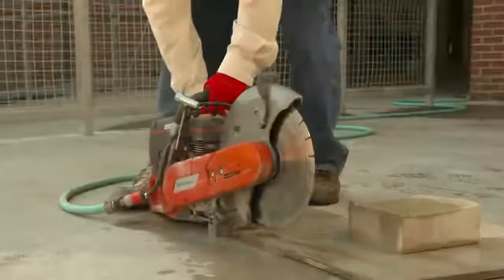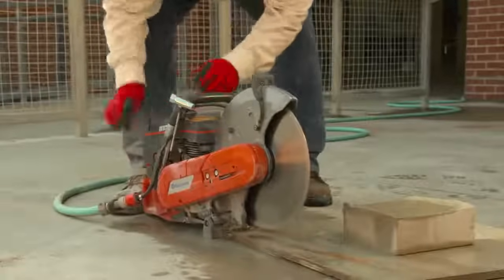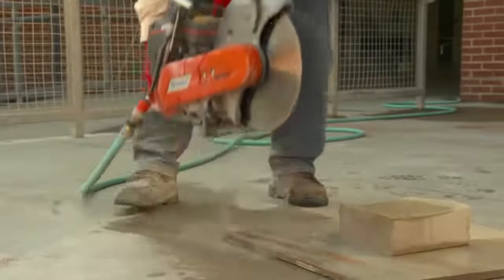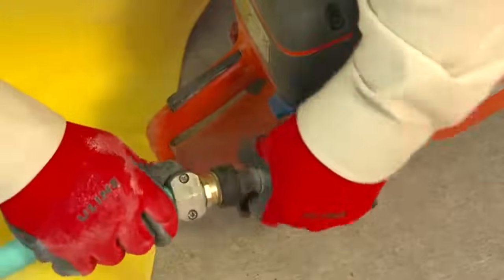Many handheld power saws have a built-in water delivery system that applies water to the saw blade. The water reduces wear of the blade and prevents the blade from overheating. Applying water to the blade can also effectively control dust when cutting material containing crystalline silica. To comply with Table 1, the water delivery system must be integrated with the saw and must continuously feed water to the blade.